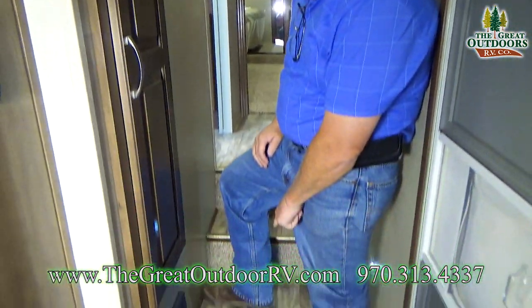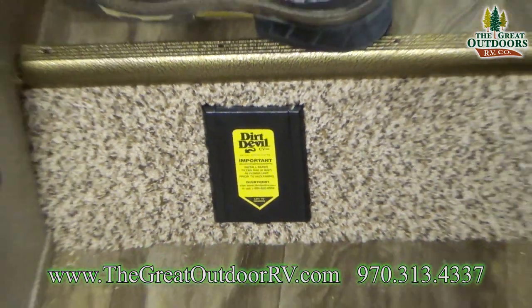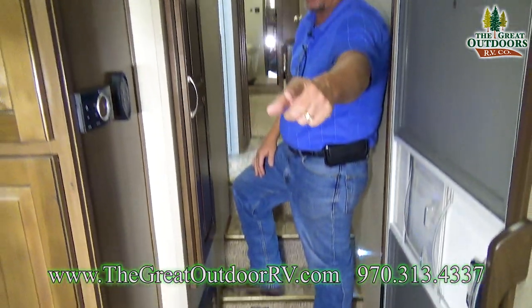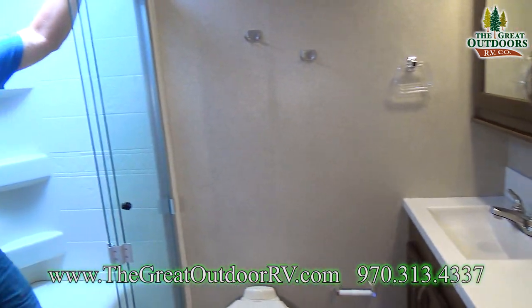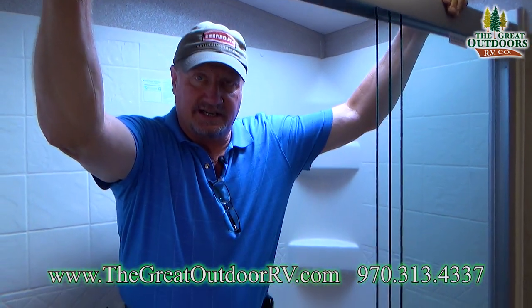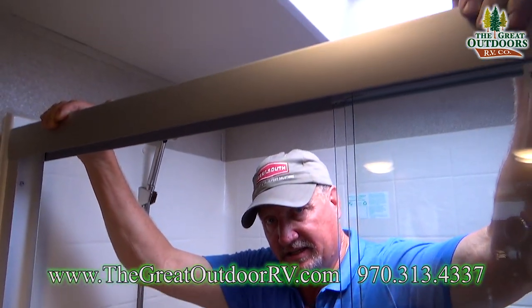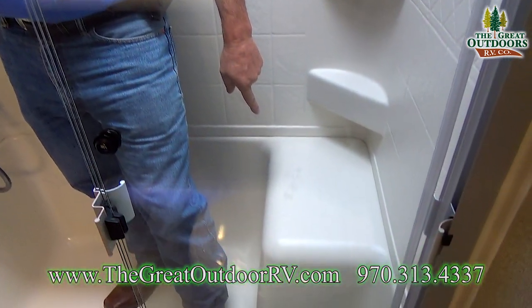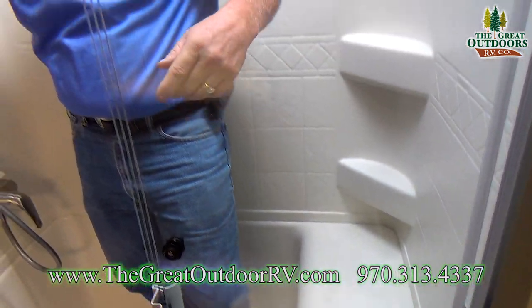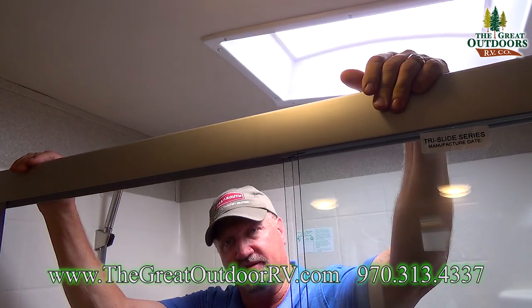Before we go upstairs, you have the built-in vacuum system, the Dirt Devil — very reliable, stretches all the way to both ends with no problems. This is the nicest four-foot shower I've seen in a long time. I don't care if you're seven feet tall, you're going to fit in here.